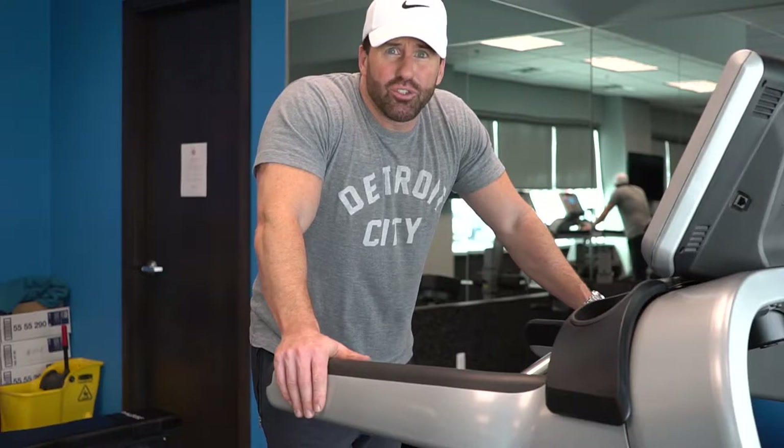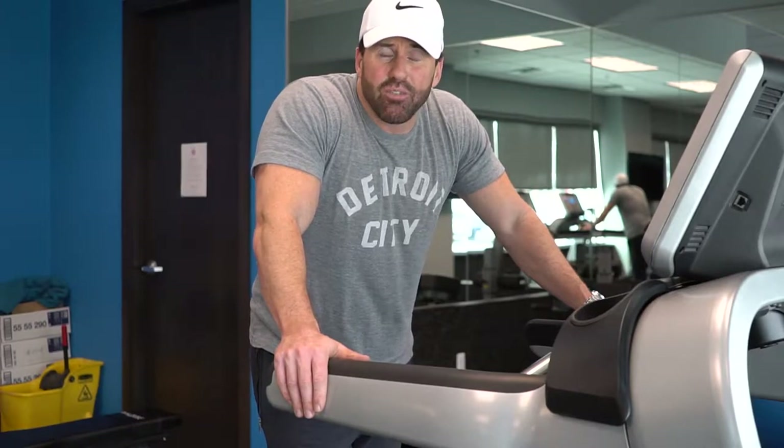I've seen people not do any running, just do functional training and high-intensity interval training, and be able to run a half marathon.